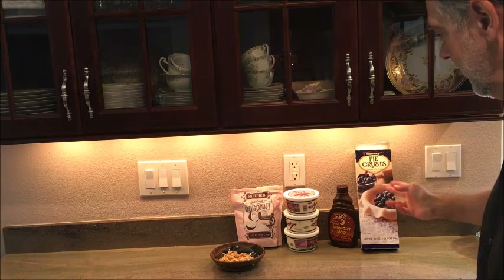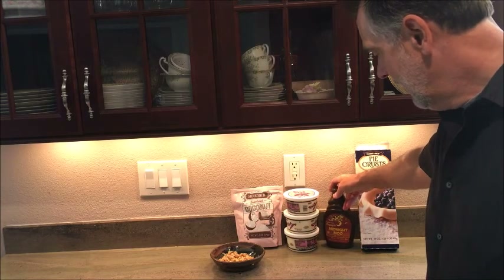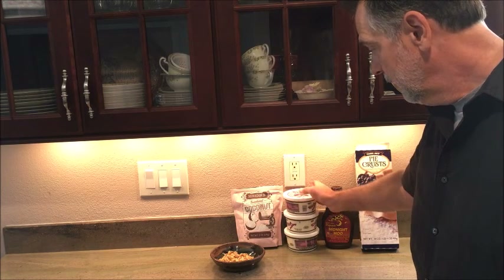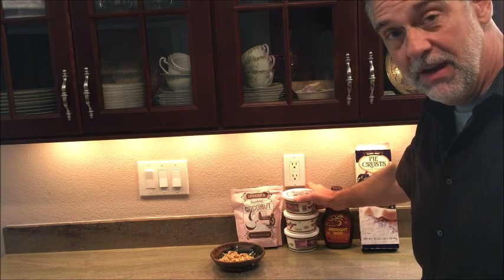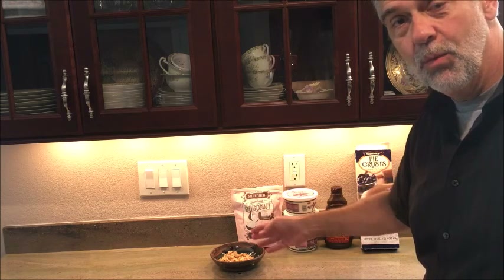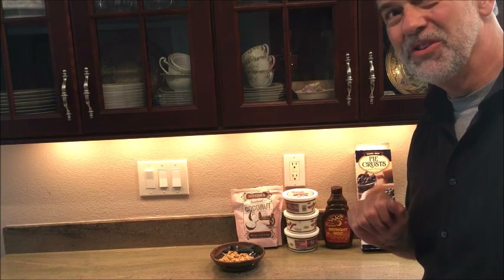The ingredients are the frozen pie crust, the Midnight Moo chocolate sauce, rice pudding — they do have chocolate pudding but I don't like it as well — and combined with that we've got coconut and walnuts. All the ingredients you need for German chocolate.